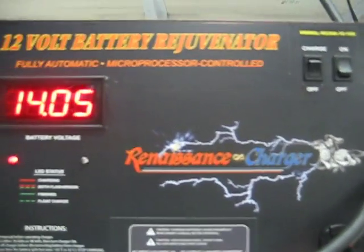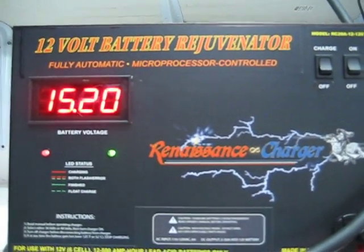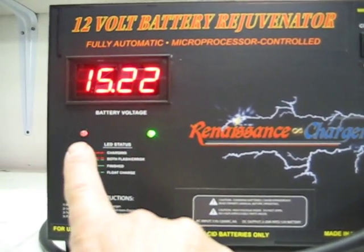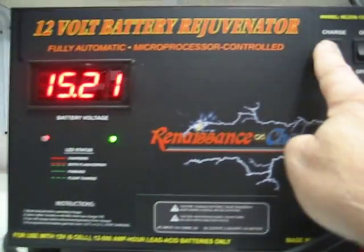This is a manual charger, and the only thing you have to do to start charging is push the charge button. Then you see it do the same thing again as it raises the battery. So we'll turn it off.